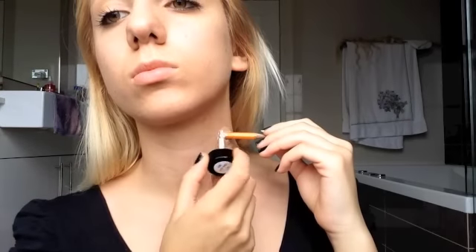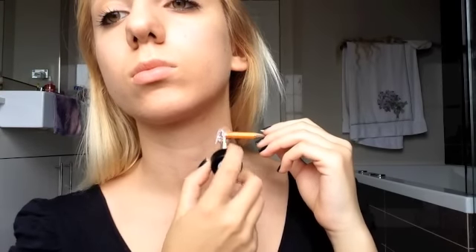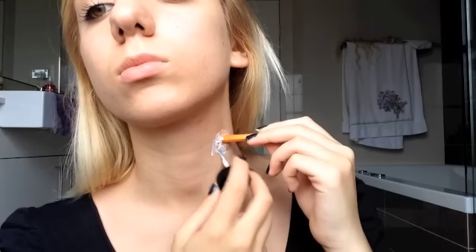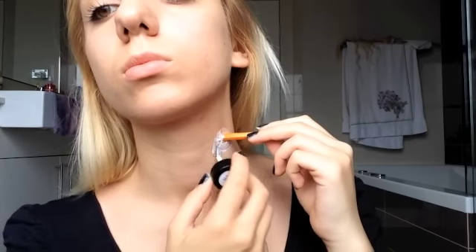Then just again with some more moisturizer on your finger, you're just gonna smooth out the edges and blend it into your skin. Then I'm taking a liquid latex, also by Ben Nye, and you're just gonna use that all around the edges — this is just gonna help transition it into your skin and create more of a smooth, natural look.